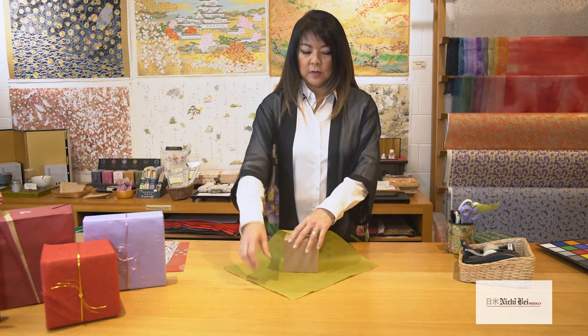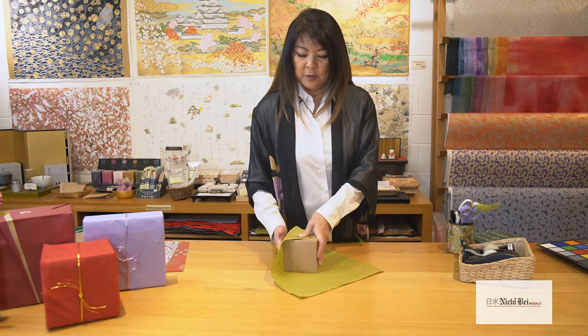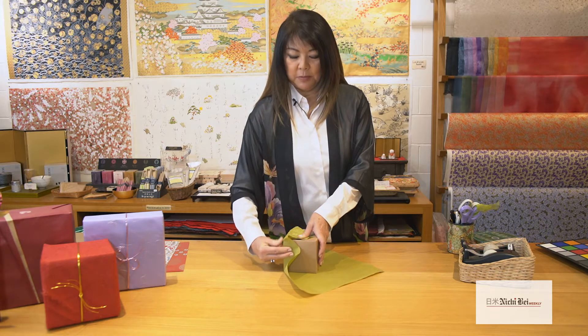The next move is you want to hug the box with the paper. I'm going to start on the right hand side here, so I'm going to hug the box. Take your hand and wrap it around and make a partial crease here to keep it in place.